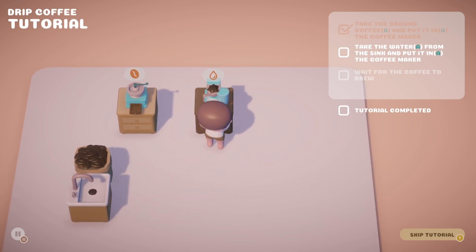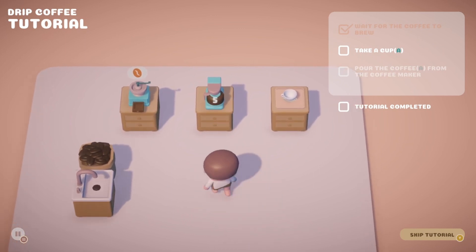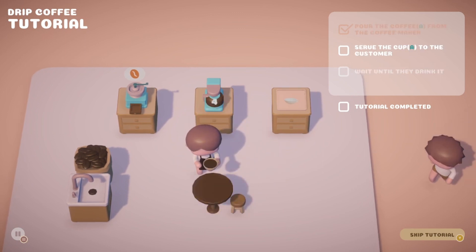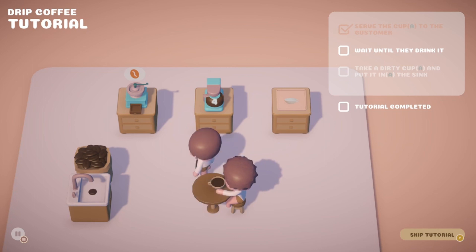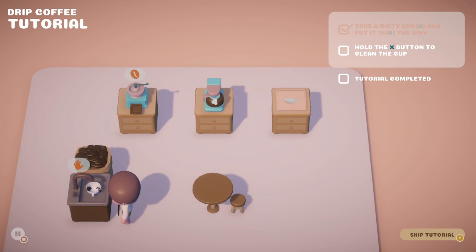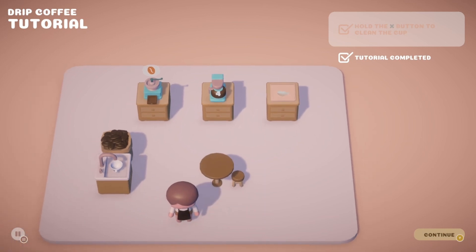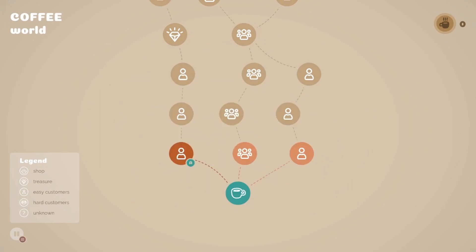Here we go. Take a cup. Pour the coffee from the coffee maker. Serve the cup to the customer — you mean old nerd. Wait till they drink it. Take the dirty cup and put it in the sink. This is very pedantic. Hold the square button, clean the cup. I would be worried about what those black splotches are in that cup — that's not coffee. I'm good at this, I'm professional. Hard day of work serving a coffee.